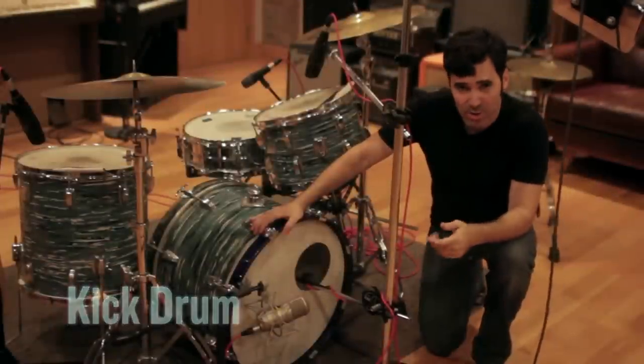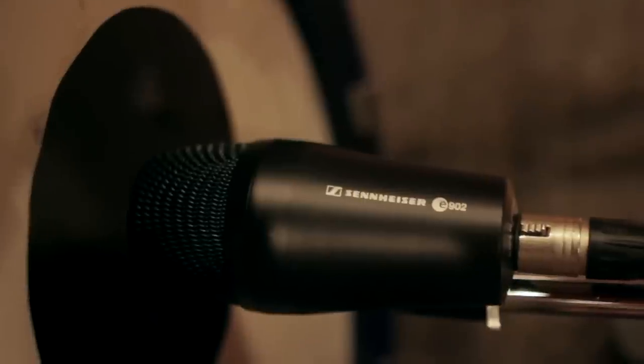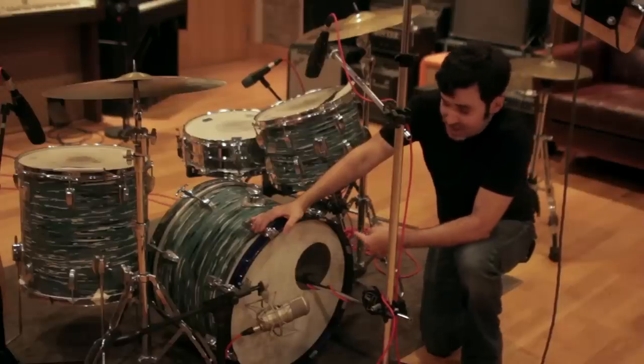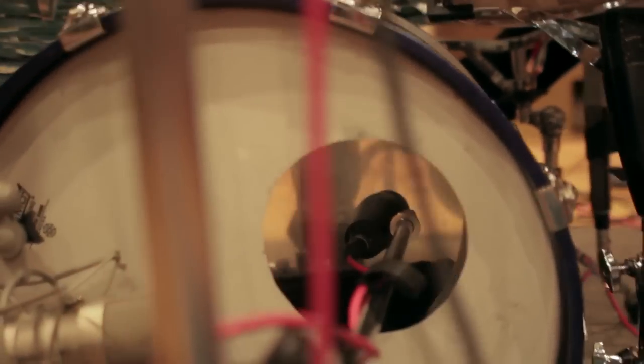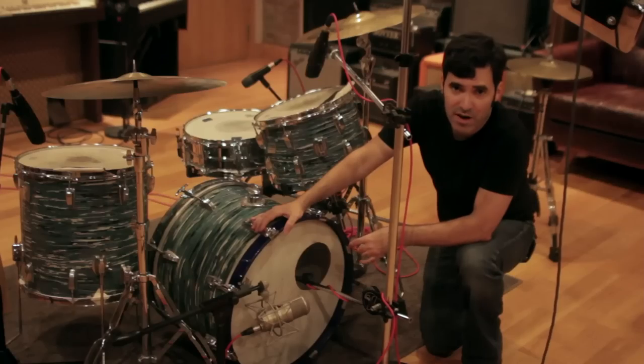With the kick drum, there's a pretty big difference between a mic placed inside the kick and outside the kick, even if it's the same type of mic. There's also a difference inside the kick whether you're right on the beater or a little bit off the beater. We'll hear both of those variations as well.